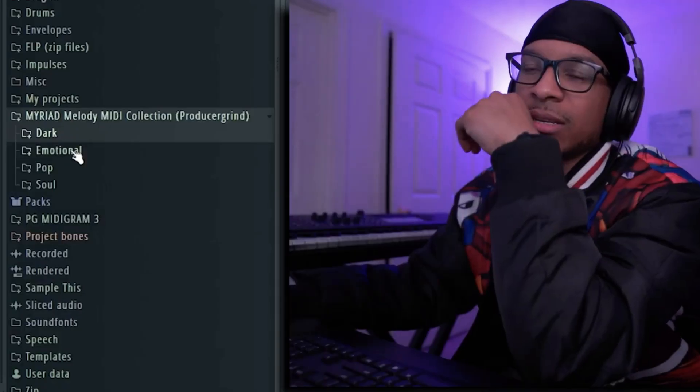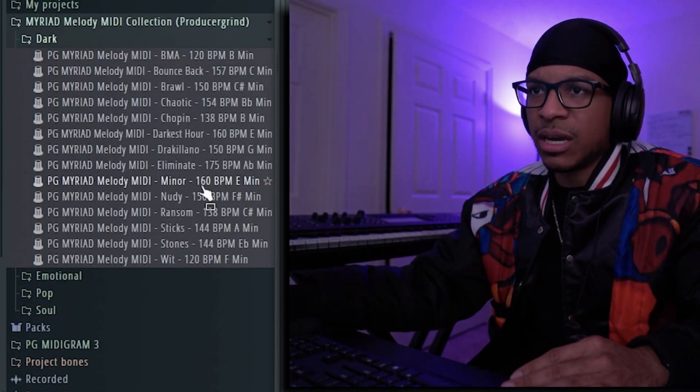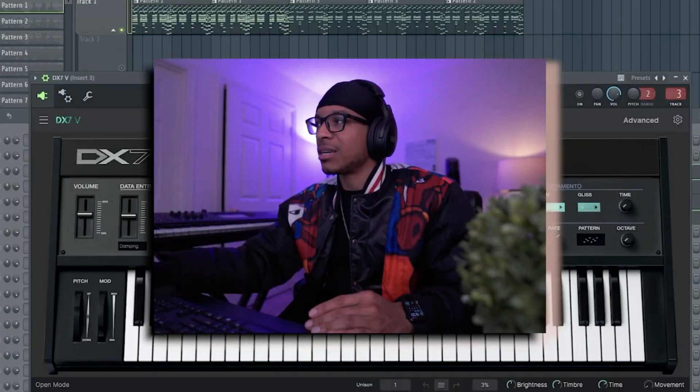Let's get straight into it. Find a MIDI inside Myriad. We got dark, emotional, pop, soul, minor — at 160 BPM it's an E minor. DX7V, Belly Thematic — the names are just random. I'm just gonna call this Belly.